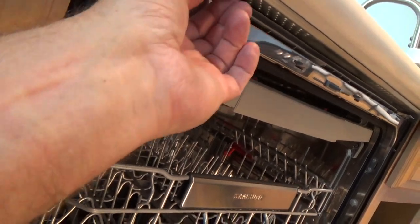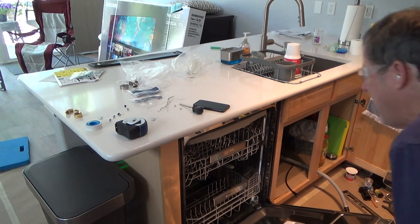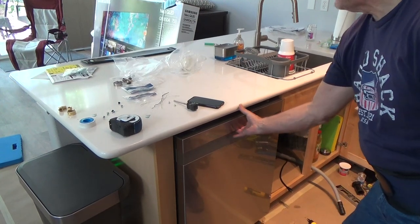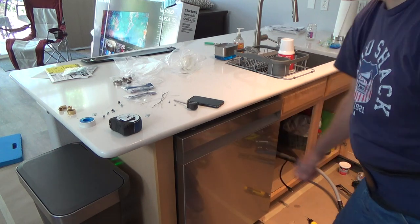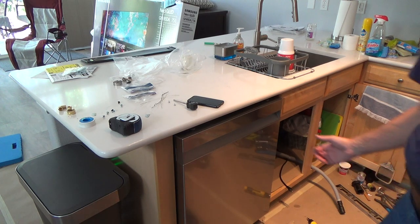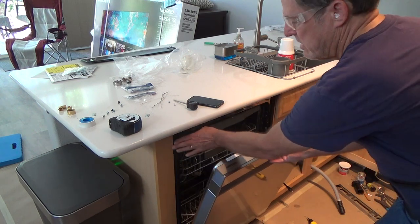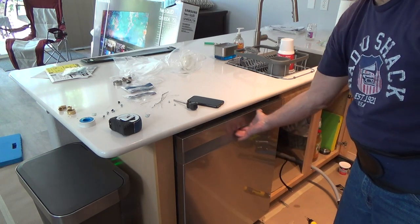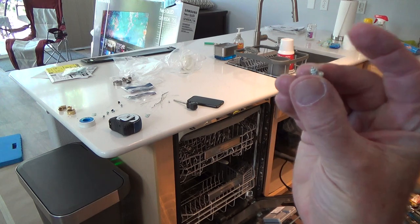At first I was thinking maybe I don't even screw these in at all, but if you do that your dishwasher is going to be loose at the top when you open and close it. I could tell my wife to just put her thumb there and be careful, but if we ever turn this into an Airbnb or rental, somebody's just going to pull on it and it'll wiggle. I can't tell everybody to be careful with it.